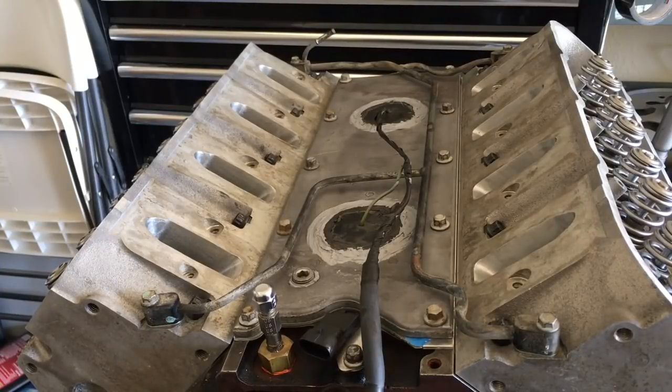Okay YouTubers, I have cheated you out a little bit of action, but I'm just trying to get something done on this 4.8 build.